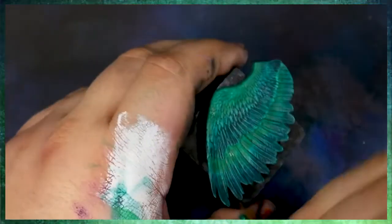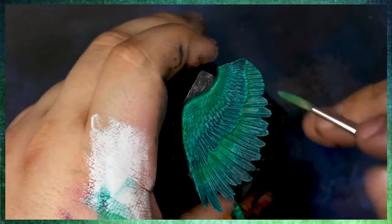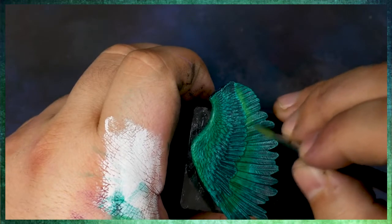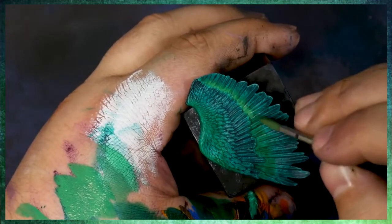We've just mixed a little bit more white and a little bit more yellow into this already green mix. And we're just doing the same thing — pushing this color back up to where we want these highlights to be.